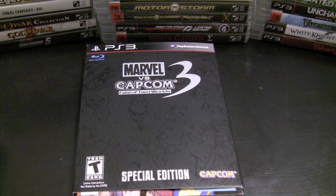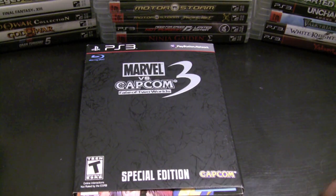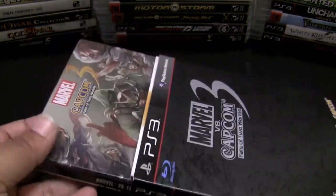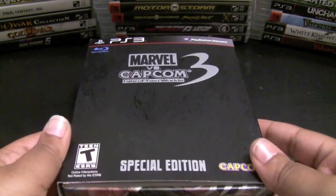The newest member of my PlayStation 3 collection is Marvel vs. Capcom 3: Fate of Two Worlds. I love this special edition — I know a lot of people are hating on it, but like I said in my unboxing video, I got it off Amazon and only paid $65, and the steelbook case is well worth it for me. I'm definitely happy with this.